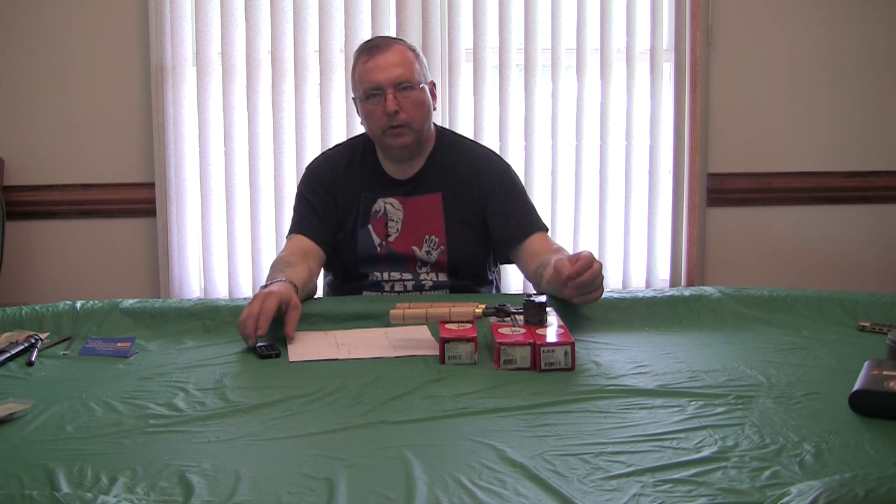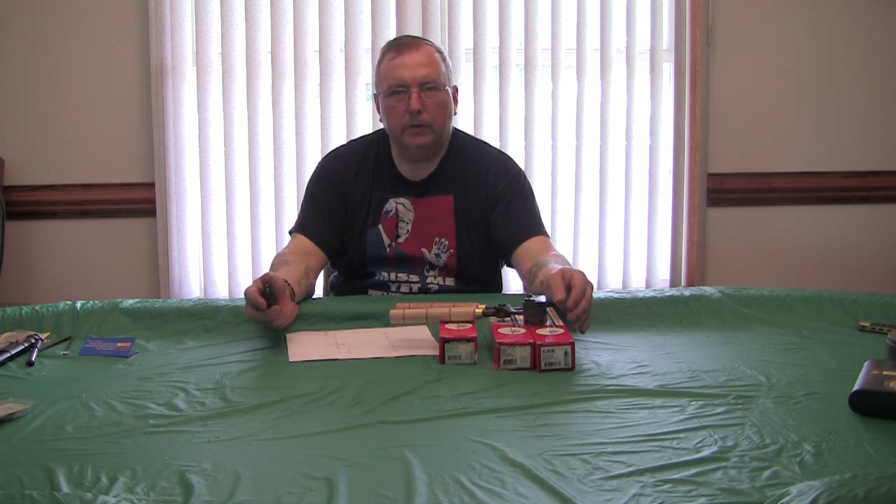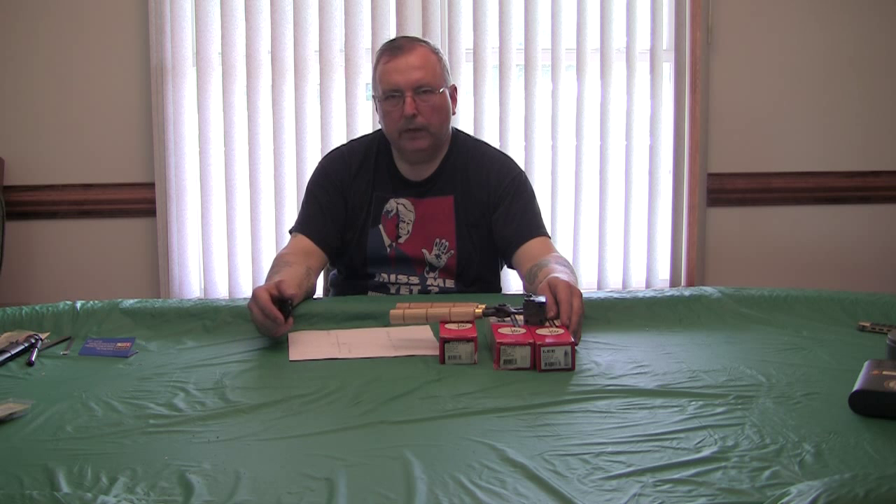I've got the video up shooting at 200 yards, but the accuracy did degrade a bit. Things got kind of fuzzy as I went on. We'll try the same thing with black powder and we'll see what results we get.